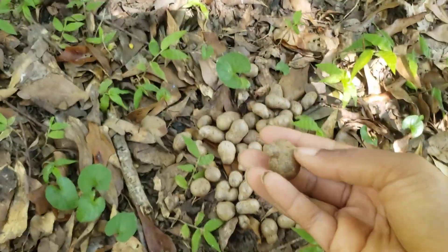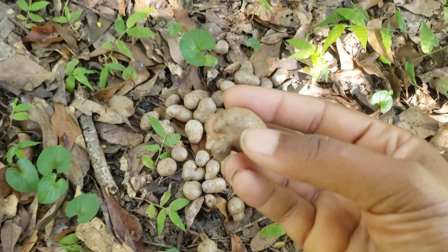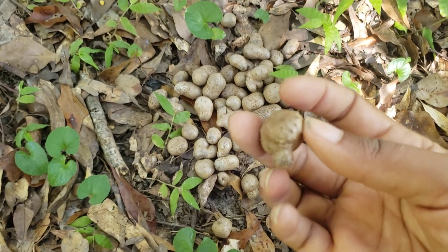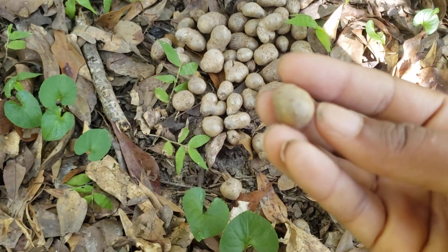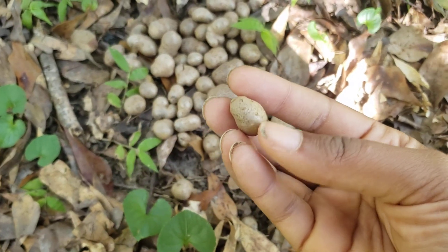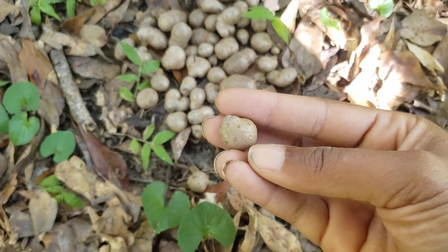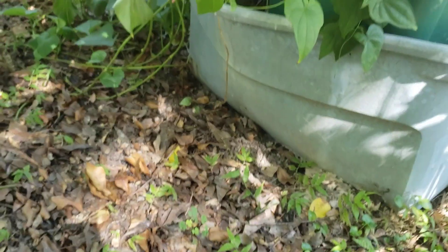To grow these, you can either simply plant one of these bulbils. You can see those little dots on here — they almost look like the eyes on a potato. All of them have them. You see those little dots? That's how they'll sprout out of those.